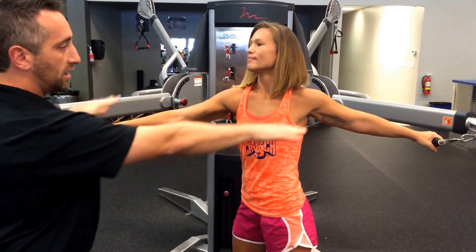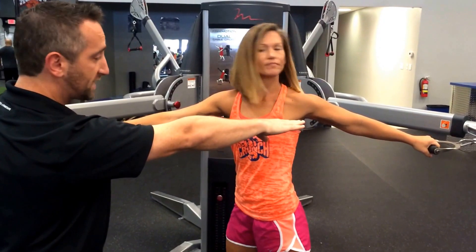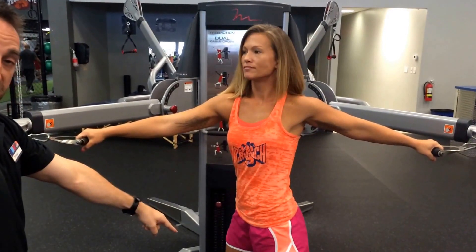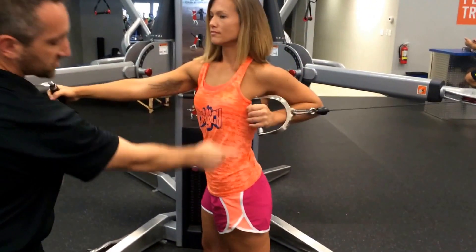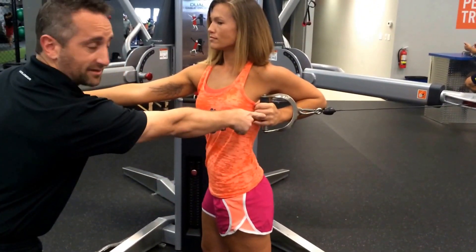We're going to use a multi cable crossover machine — adjust it to chest level on both sides. You're going to be in a split stance, feet about shoulder width apart. Make sure that the leg is back while the hand is back on the same side.